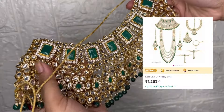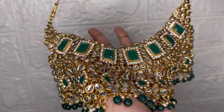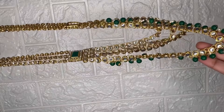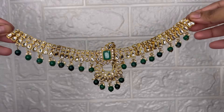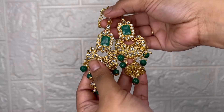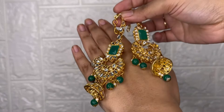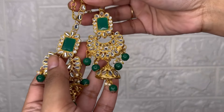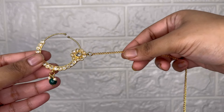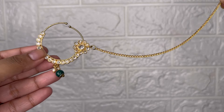This is the biggest item — a large bridal set with many pieces. The price is $12.53. It's a small set and a big set combined. The quality is really very good. This is a very nice bridal set and the quality is so good.